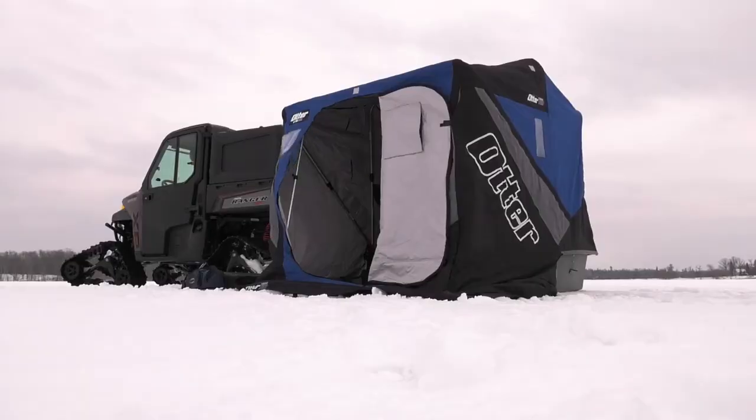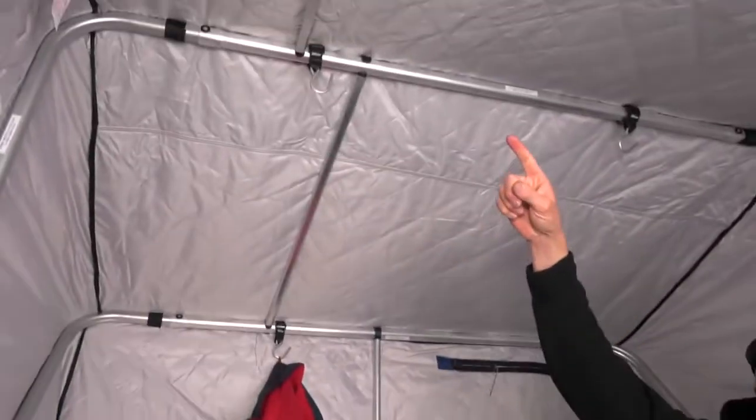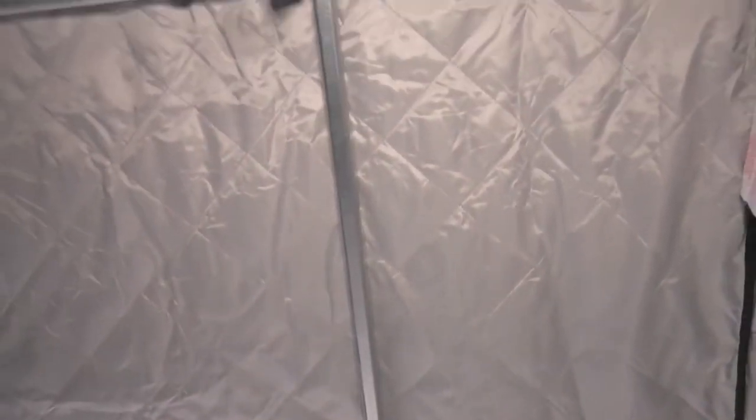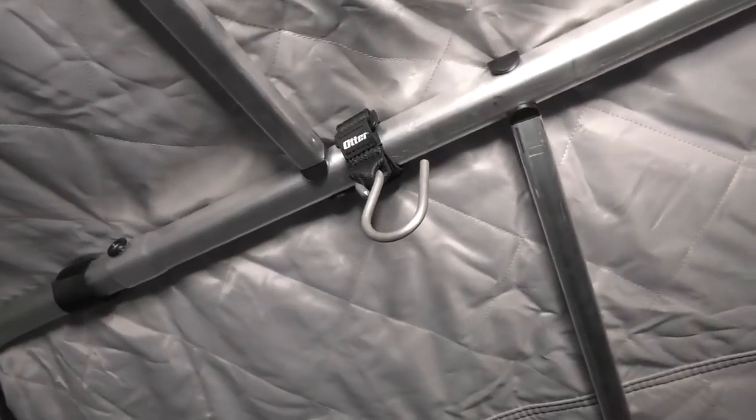Most importantly, I'm not going to blow across the lake. I'm as rigid as I can be when I use these four supporting arms that are made and designed to utilize with each size Otter fish house. So no matter how strong the wind hits me from whatever direction, I'm rock solid because I've got the secure structure of my Otter fish house. I love the durability of my Otter — that's why I make it my fish house, and you should too.